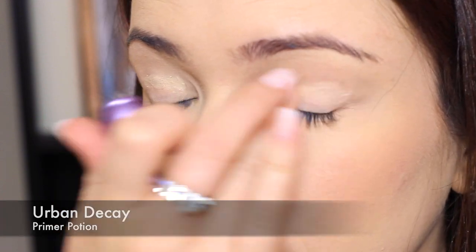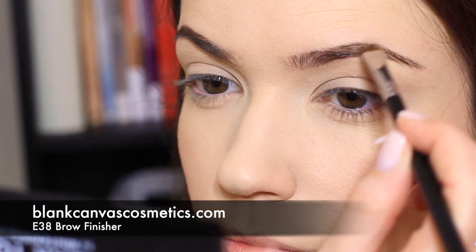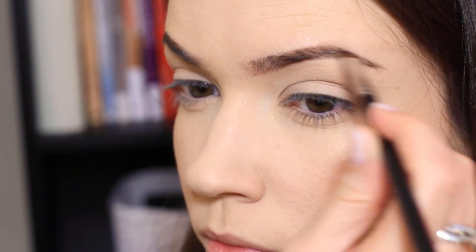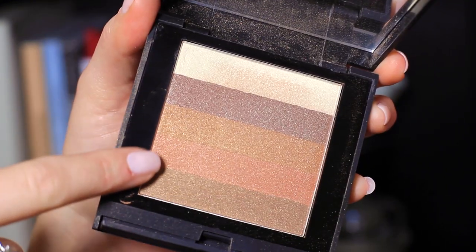Moving on to the eyes, I'm going to prime the lids to create a flawless base, and while that's setting I'm going to do my brows. Brows are so important when you're doing a natural look, so take your time to get it just right — I'll link my brow tutorial in the information box. Now for the eyes, I'm going to use a shimmer stack instead of eyeshadow because I want a very light amount of color.